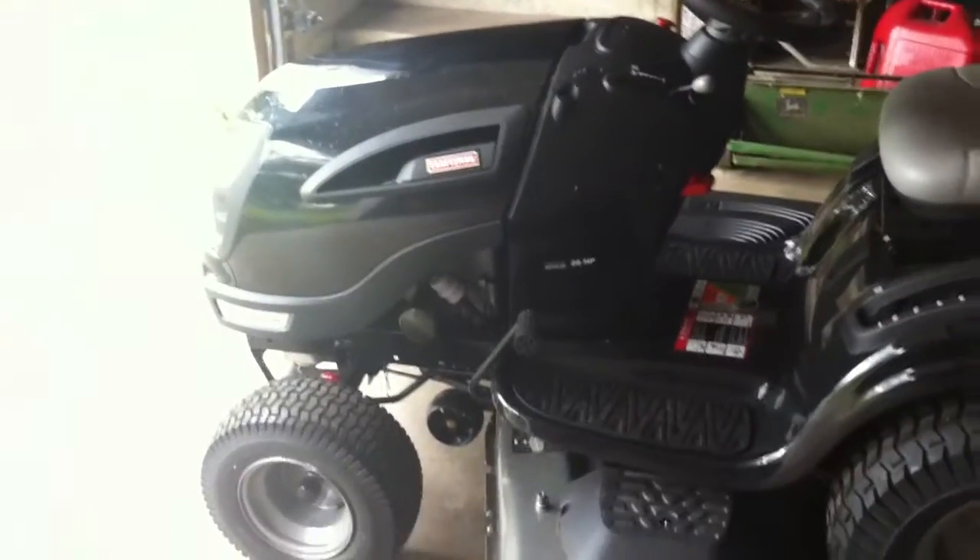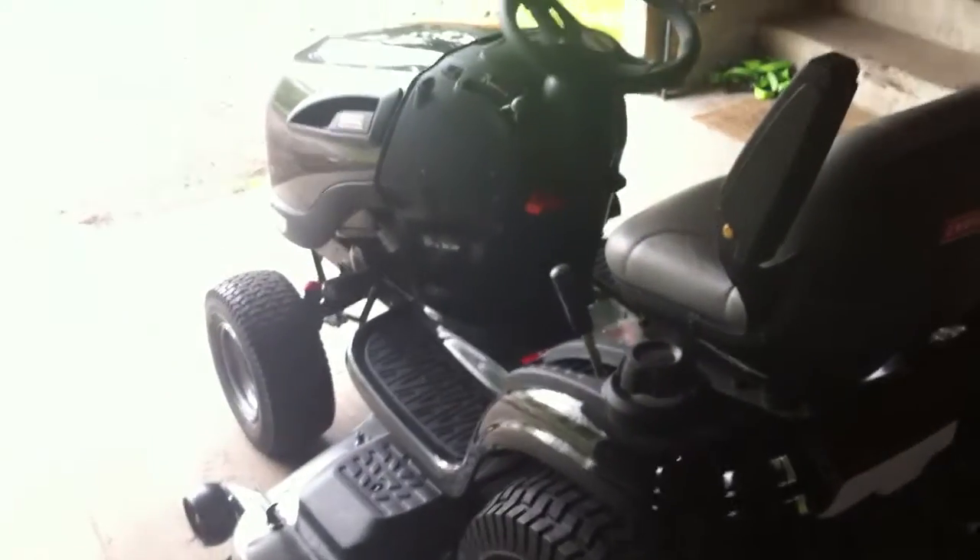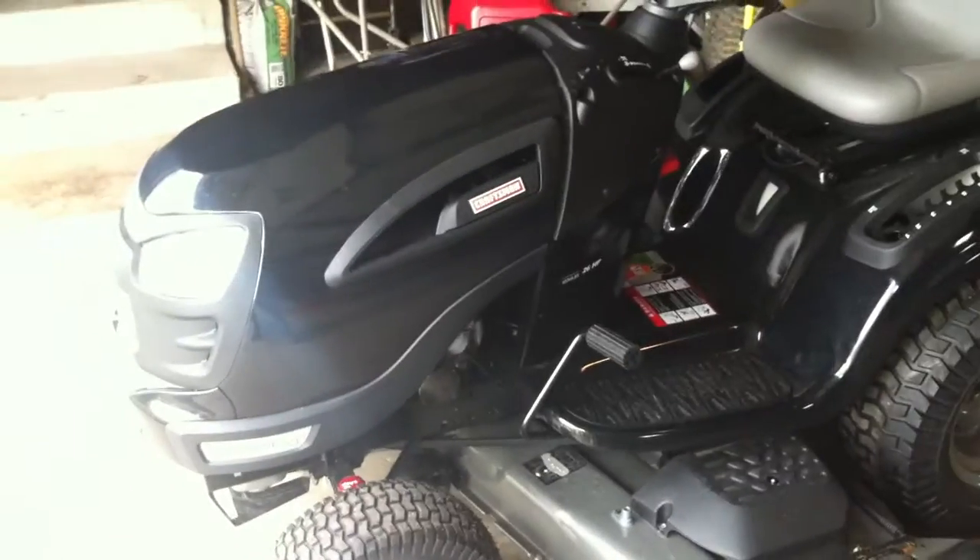Oh, I cannot wait to play with this. I'm real excited. Cannot wait. It's way too wet right now and it's supposed to rain for the next few days, which is a real bummer. Oh, that thing's awesome.